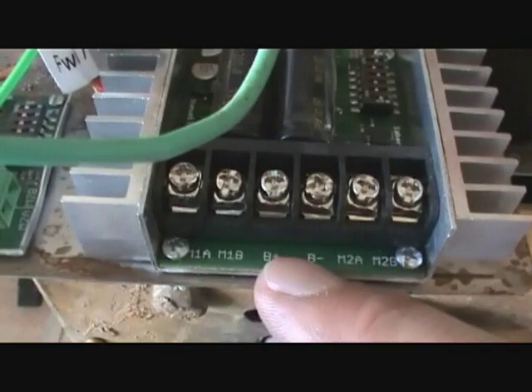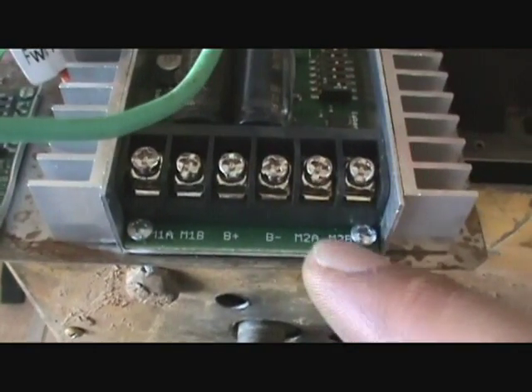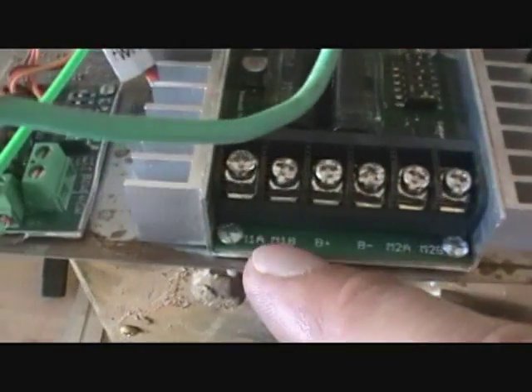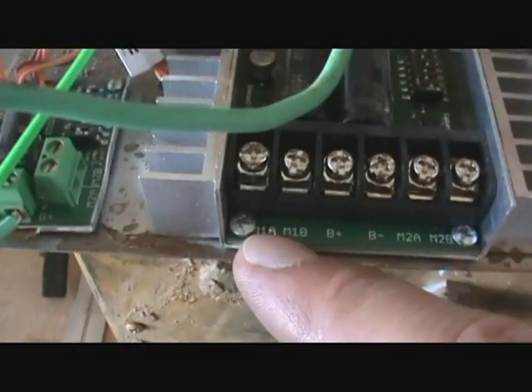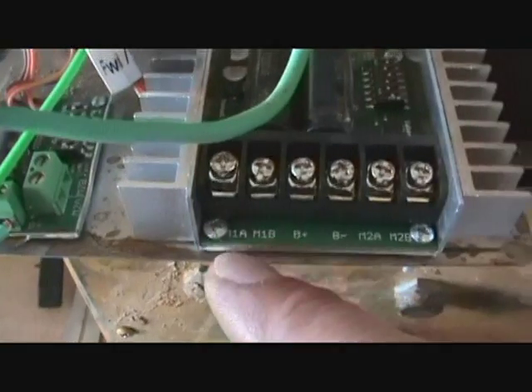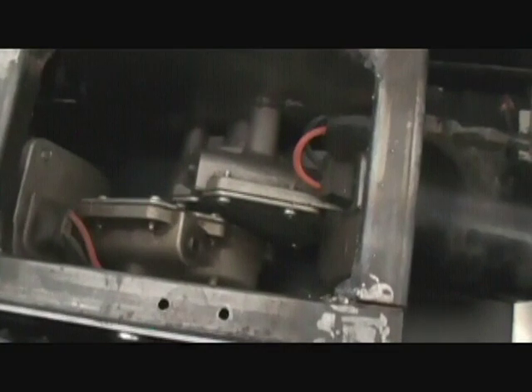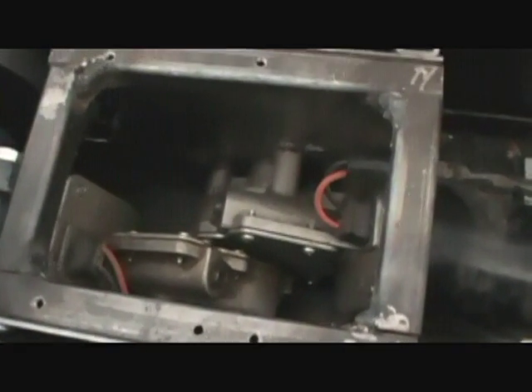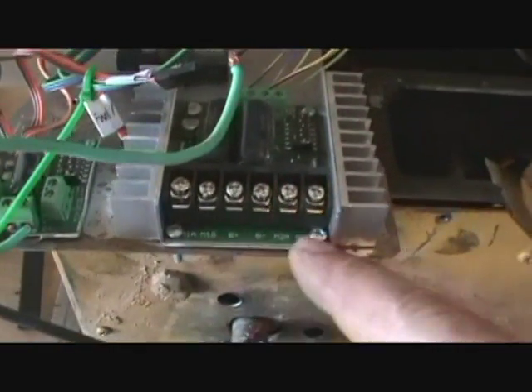The battery is positive and negative. Then you've got two motors — M2A positive and negative, and M1A positive and negative. They're reversible, so if I didn't reverse one of the motors it would be going completely backwards. So one of the motors is reversed and I just did the switch on here.